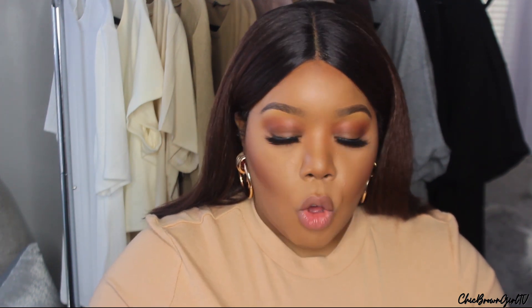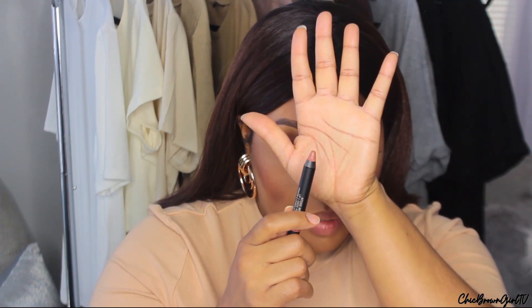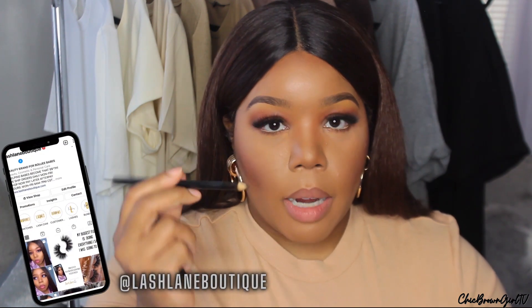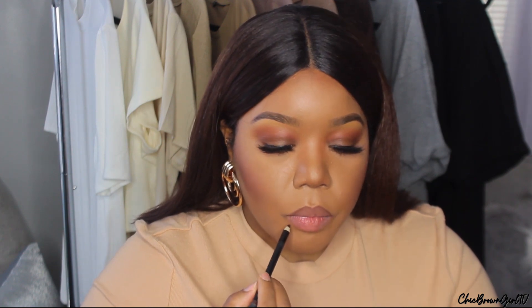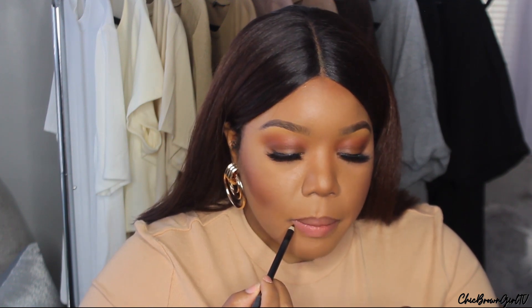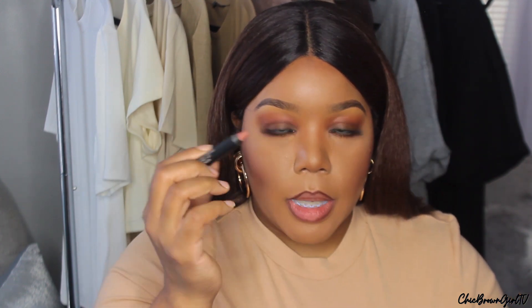This is the product — it's a pencil, and this one is in Entice. Really nice nude shade. I'm going to go ahead and use my Coffee lip liner from my brand. I absolutely love this lip liner — it's a really nice dark brown to line my lips. Now I'm going to go ahead and put on Entice.